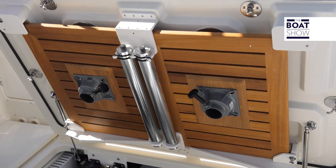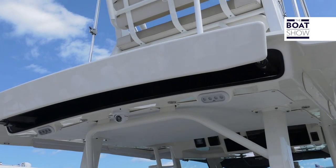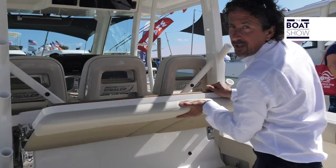The foldable table gets mounted right under here to be out of the way while you're fishing. We have a fantastic mezzanine sitting right here where we can wash the rods on the water, or if we're out on the bay and want something to eat, there's also a retractable table right here.